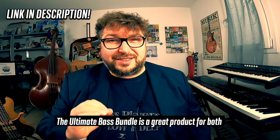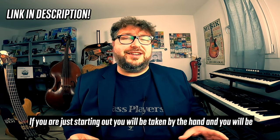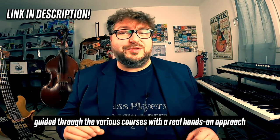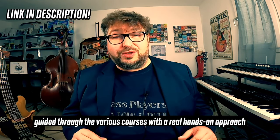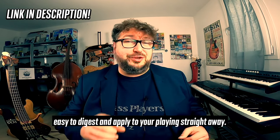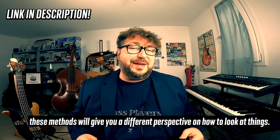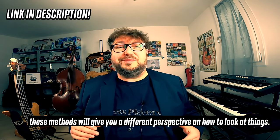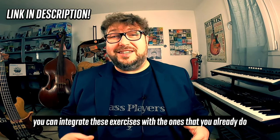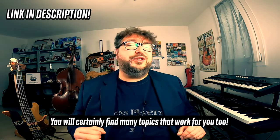The Ultimate Bass Bundle is a great product for both beginners and advanced players. If you are just starting out, you will be taken by the hand and guided through the various courses with a real hands-on approach, subdivided into bite-sized lessons that are easy to digest and apply to your playing straight away. On the other hand, if you are a seasoned player or a teacher, these methods will give you a different perspective on how to look at things. You can integrate these exercises with the ones that you already do, and you will certainly find many topics that work for you too.